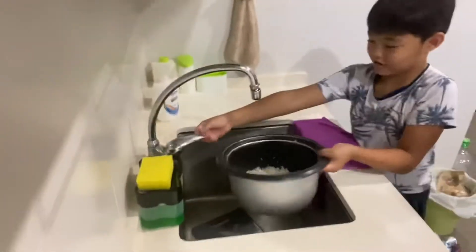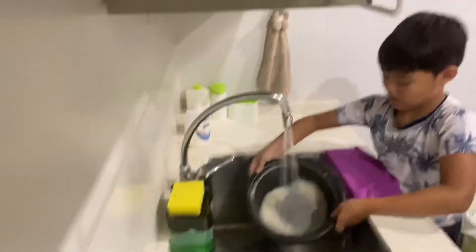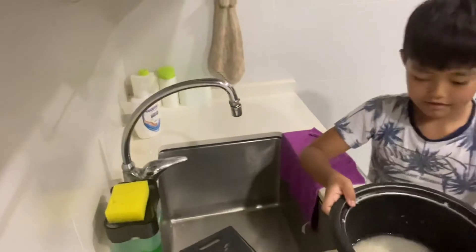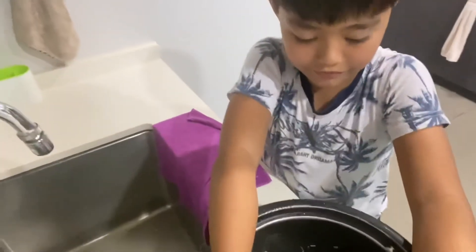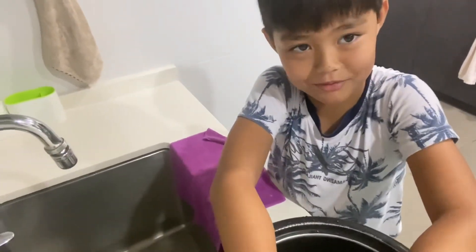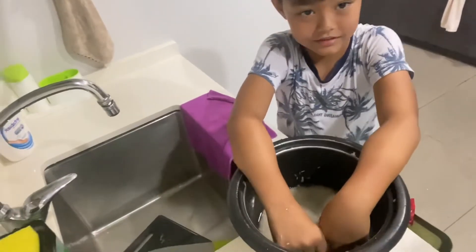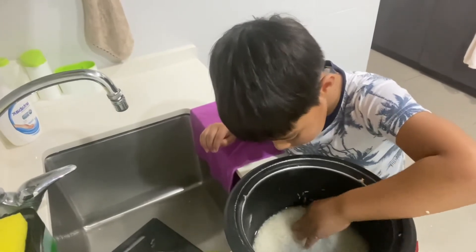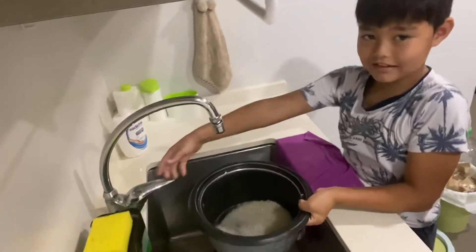Next, you put some water. Then next, if it's the same measurement of the rice, it's the same measurement with the water. If it doesn't fit, you add a little bit.